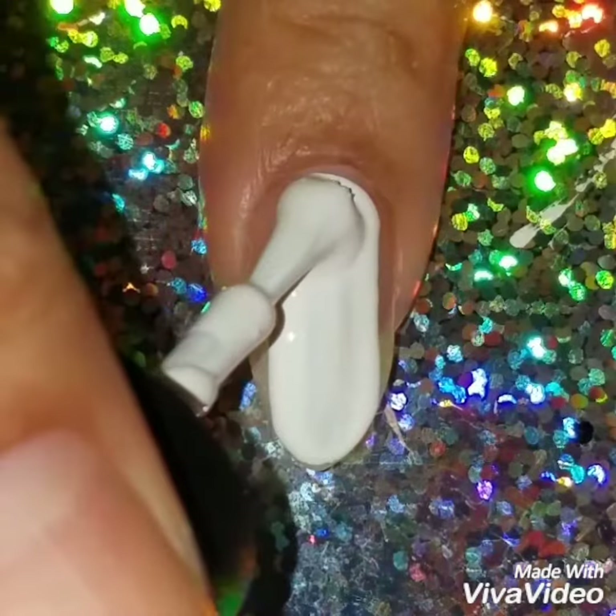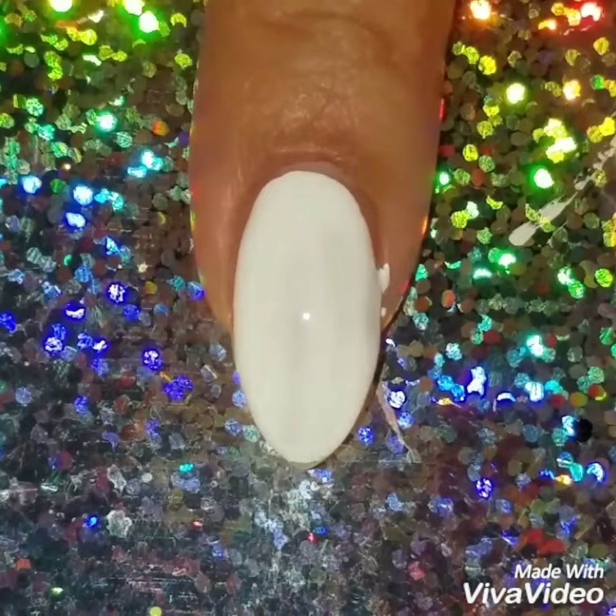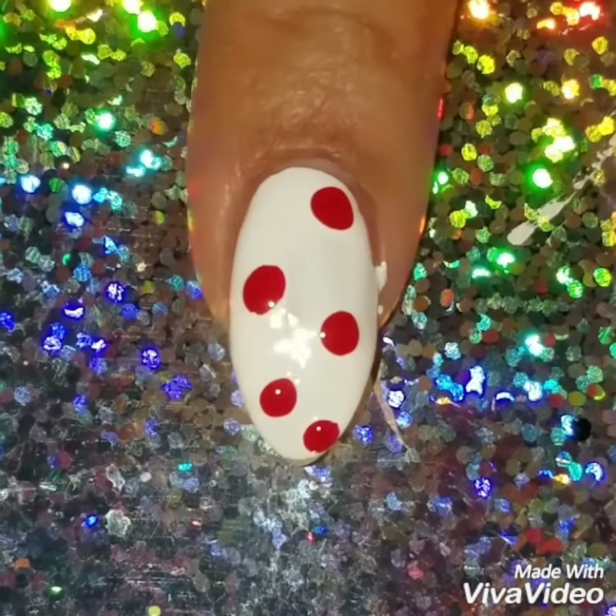My nails are nude right here, and I just want to show you a quick shortcut. When I want to rush through my drag marble, I don't add two coats like in my other videos — I just do one really thick coat of polish and it works just as well.